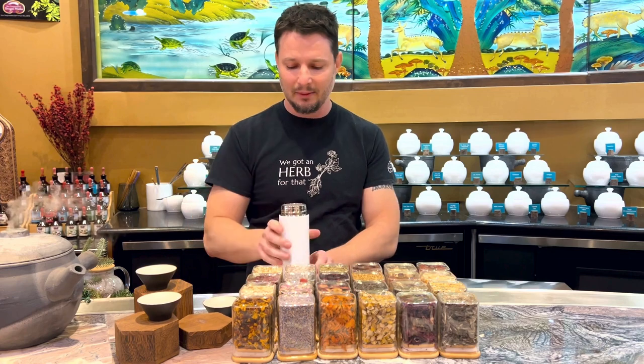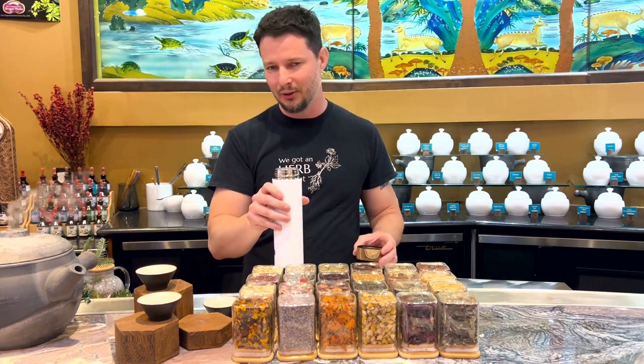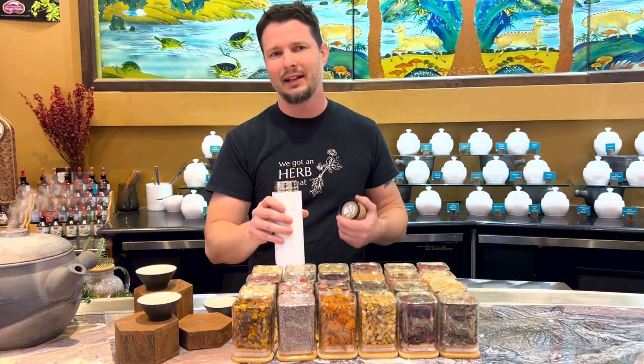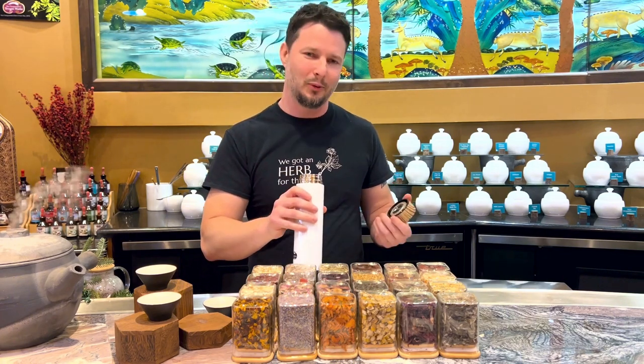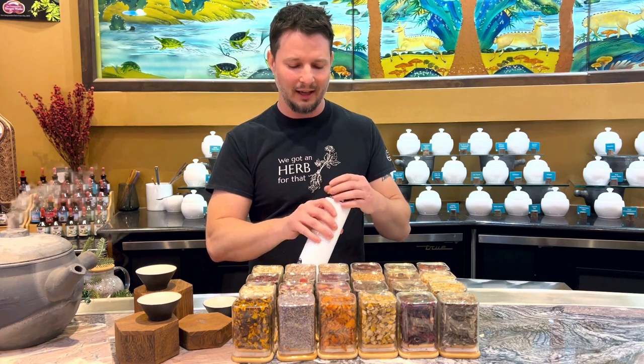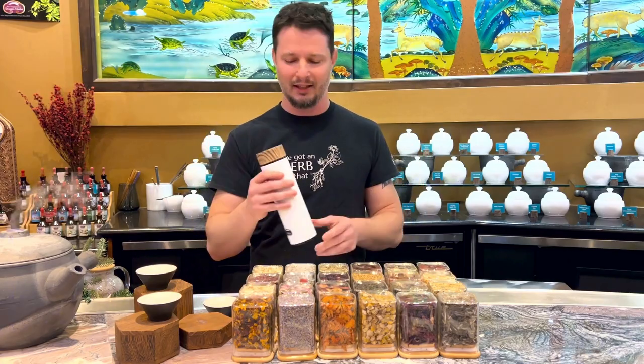As I sip the tea, it's gonna just go ahead and strain out so it's easy to use. And then I'm just gonna fill it up again and again throughout the day — carry it with me at school, at work. It's great on the go and it's gonna keep you energized and in a zen state of mind all day sipping tea.